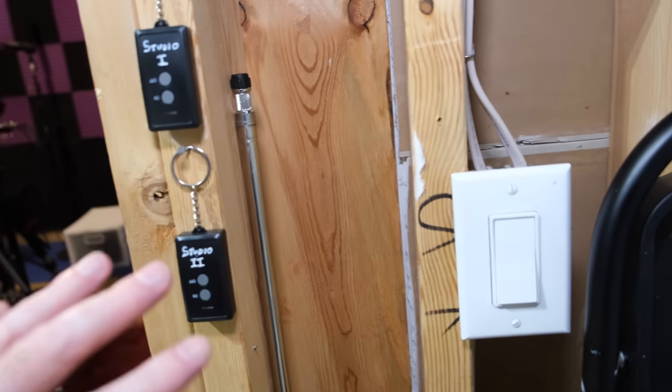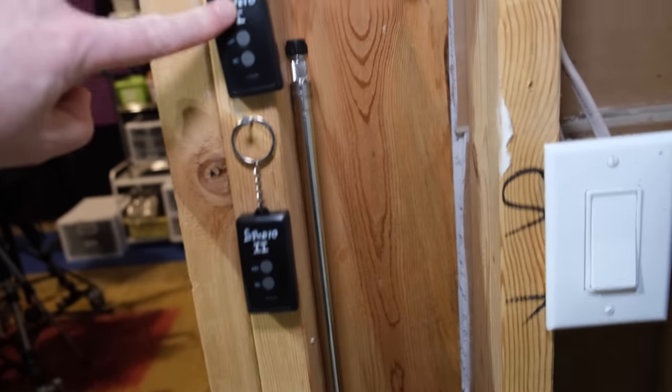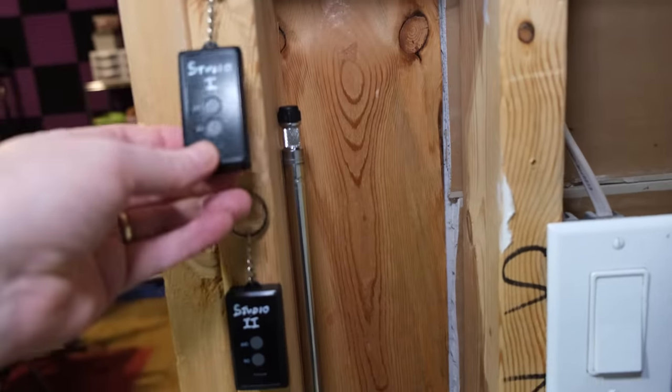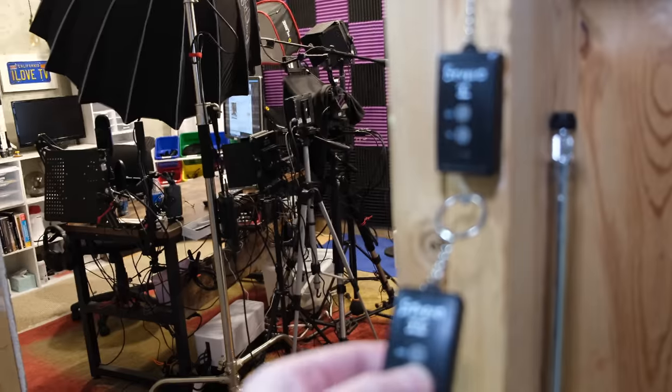Right here is where I control the lighting in the studio. This is about $15 and you can get it on Amazon. Basically, it's an outdoor remote control to turn on landscape lights — channel one and two.